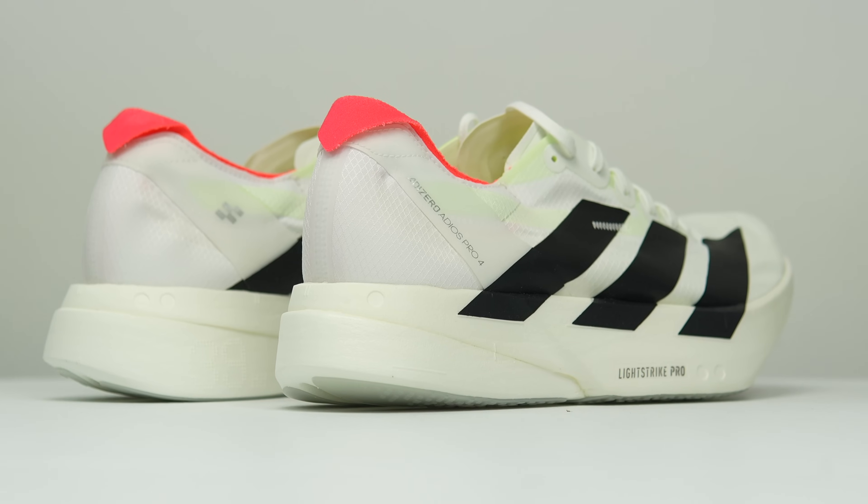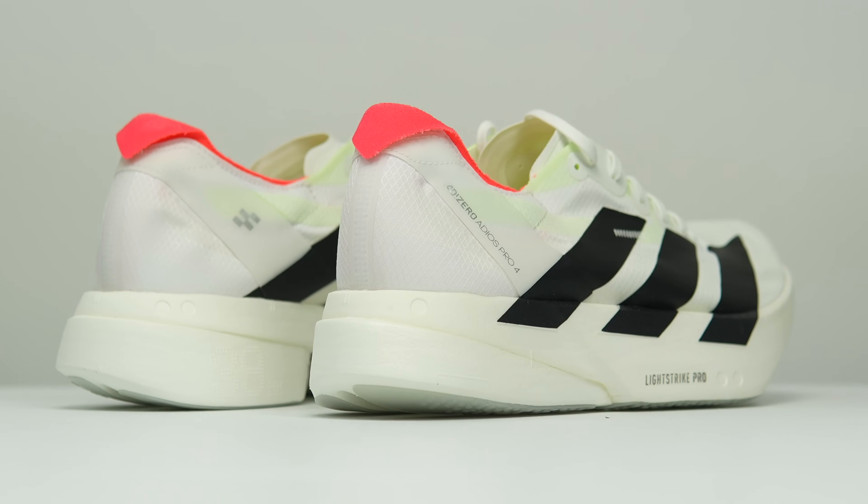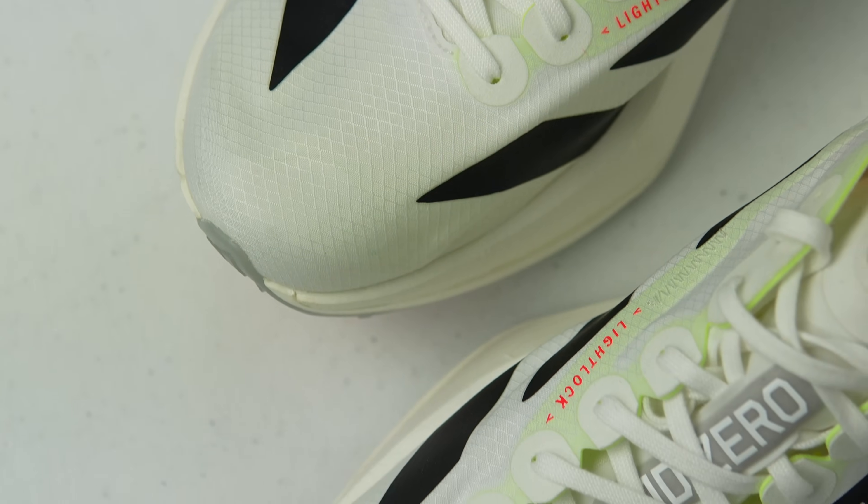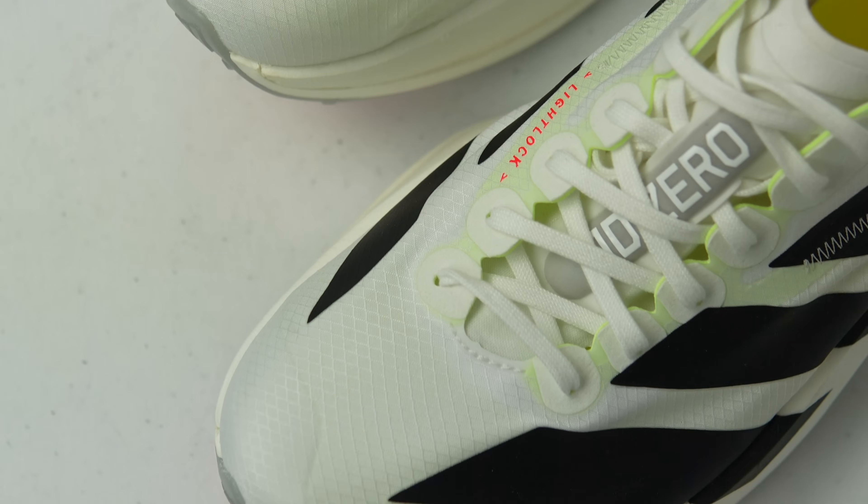In terms of fit, this shoe was true to size for me. I went with my usual running shoe size 9 and felt like that was the perfect size. Altogether, this shoe comes in at a very lightweight. Adidas says it should come in at around 200 grams for a reference size — US Men's size 9 — mine came in a little bit heavier than that: 206 grams and 7.2 ounces.